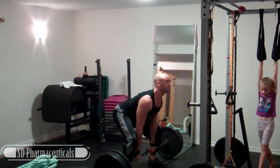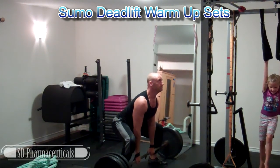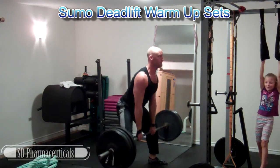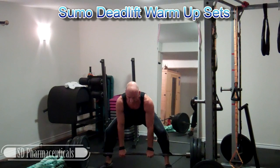What's up YouTubers? It's that time again to do it with Hewitt and I'm back with another episode of my Pursuit of the 600lb Deadlift. Like I talked about in my last video,